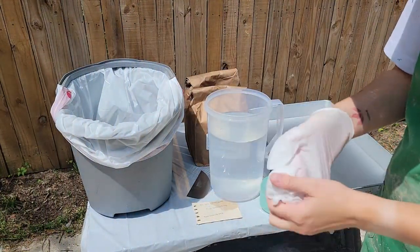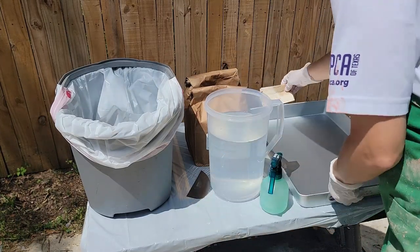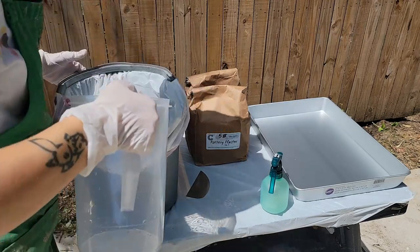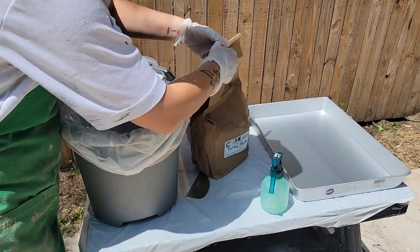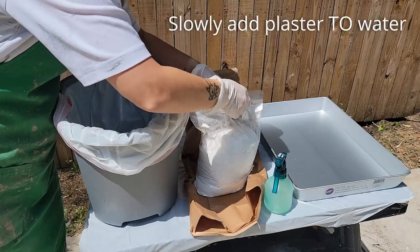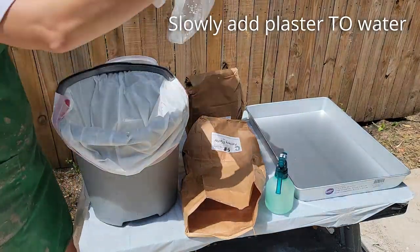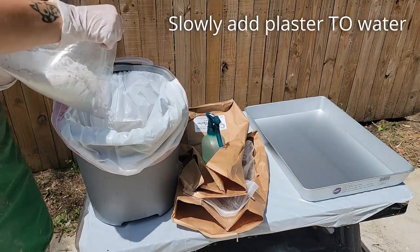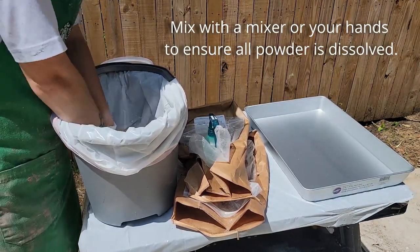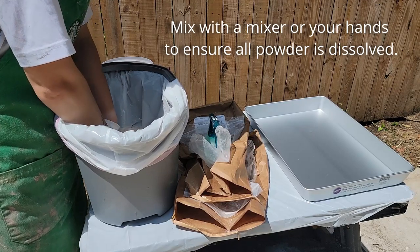Okay, so the first thing I'm going to do here is put my gloves on. Once you have those on, we are going to take this water and put the water into the bucket first. Now with the water in the bucket, I'm going to open up this bag of plaster and we're going to slowly add the plaster to the bucket. I'm definitely checking around all the edges in the bag to make sure that I have gotten all the powder to dissolve into the mix.